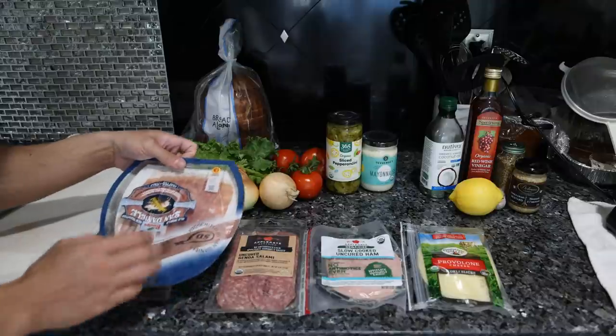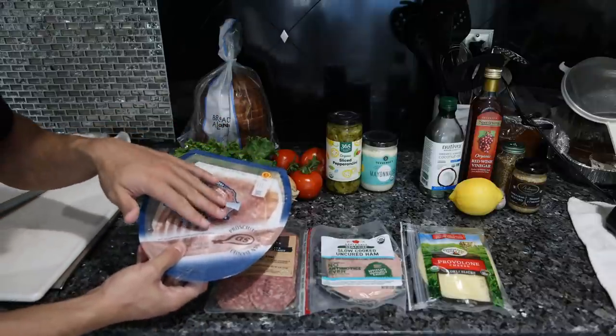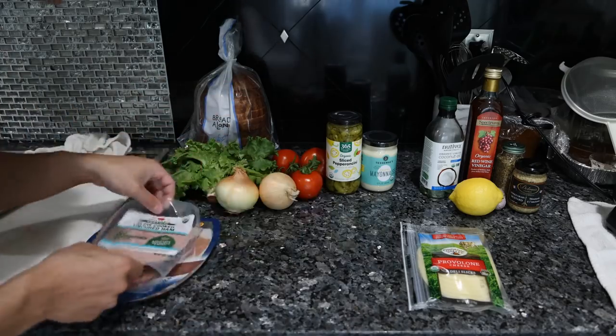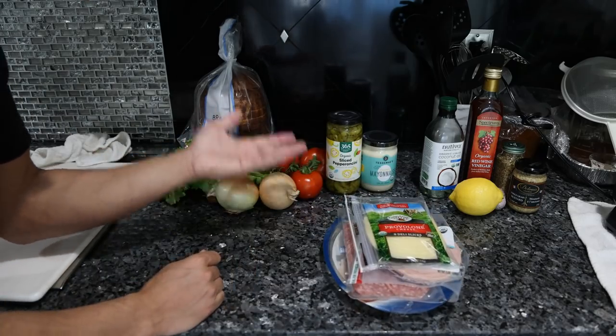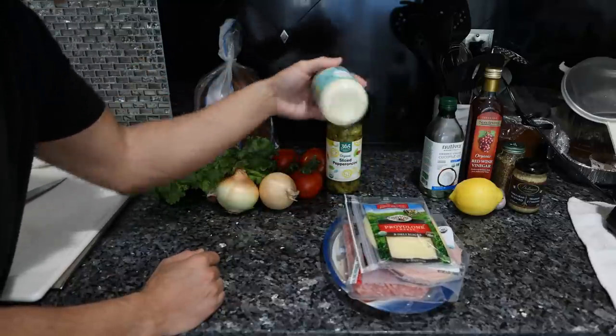Starting with the meats: we have salami, ham, some prosciutto, and it's supposed to be mortadella - but that's a much lower quality meat and I could not find it as organic. For the cheese, we just have a classic provolone, which is going to be the base of the sandwich.